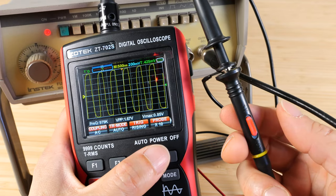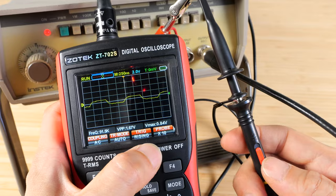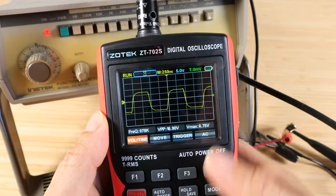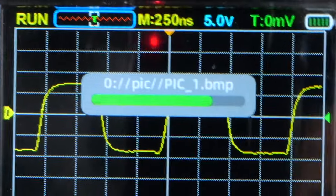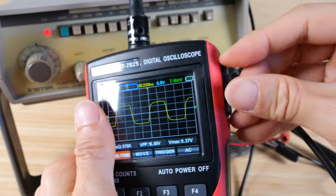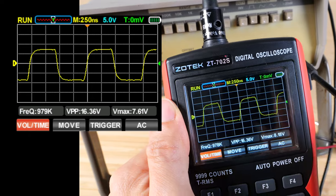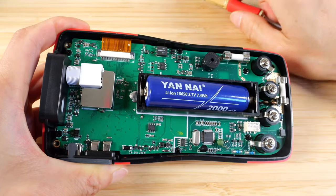The probes can switch between 1x and 10x measurement — they're both set at 10x right now. If you switch to 1x, the waveform is going to look a lot bigger. If you capture something interesting and want to save it, push hold and save. It saves a picture which you can pull from the USB port — it appears as flash storage and you can use that picture in a report.